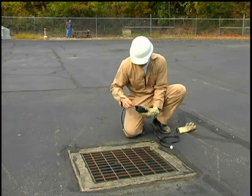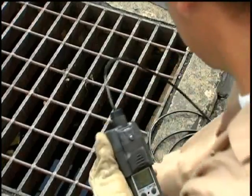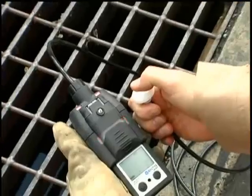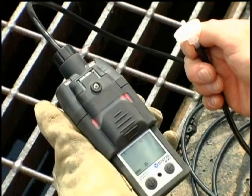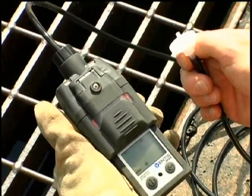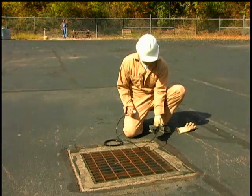Remote sampling can be accomplished by connecting 1/8th inch diameter tubing to the pump inlet. The integrity of the tubing must also be checked for leaks by blocking the tubing inlet. This again should send the instrument into a pump alarm, giving the user confirmation that the whole sampling system, including the tubing, does not have any leaks. Remove the blockage and the pump alarm will clear and then power back up automatically.